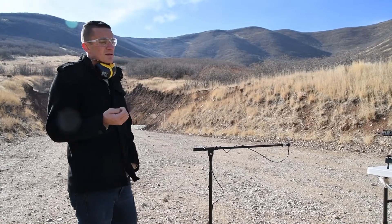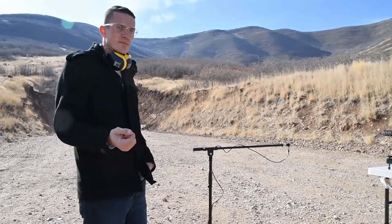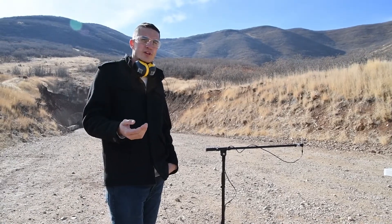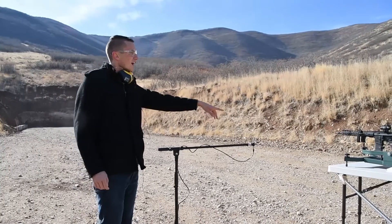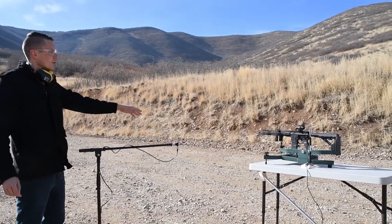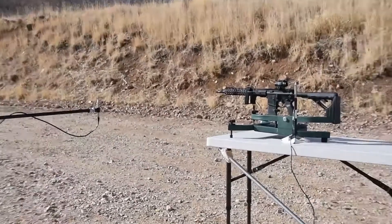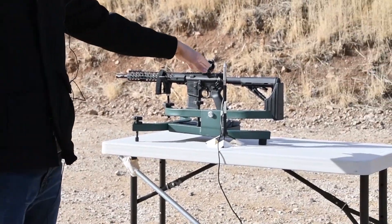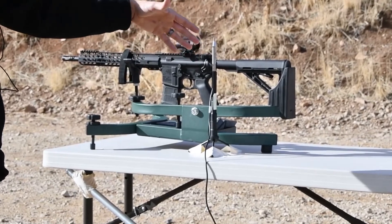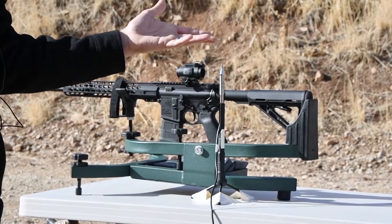Now Dan is going to walk you through how to set up your equipment for the test. For our setup, we set up similar to the MIL standard 1474E. We have one microphone at the height of the muzzle and the microphone is one meter to the left of the barrel. The microphone up here is representing the head position of the shooter and can be used to measure the sound levels that a shooter might experience when firing.